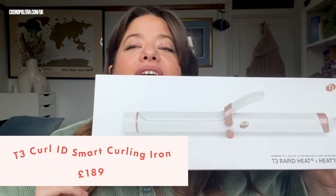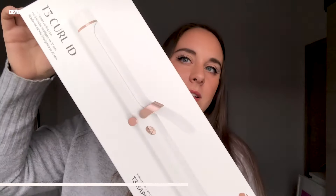This week we are testing the T3 Curl ID, which looks like this, and apparently it's a smart curling iron. The cool thing about this is that it has a smart ID function that literally customizes the heat to your hair. You input your unique hair profile based on hair texture, color and chemical treatments for optimized heat and smooth shiny curls that last.